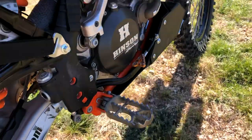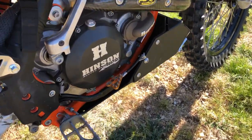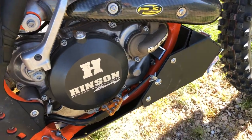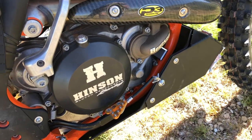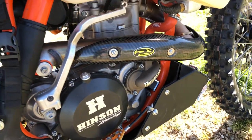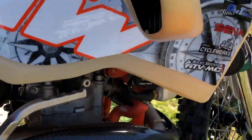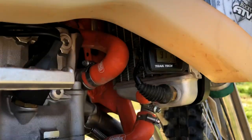Extra-wide foot pegs, lots of beefier levers — you'll notice all over the place there are enhancements and beefier components. The Henson clutch cover — that's a stock clutch in there, but the Henson cover is really thick, super durable, crash-proof. Water pump upgrade, Samco thermostat delete, and then he's got the Trail Tech fan.